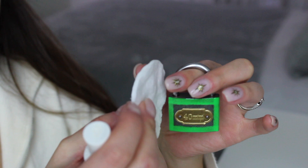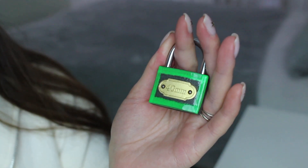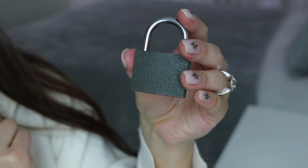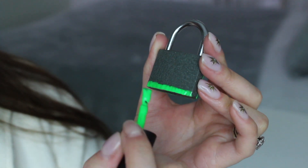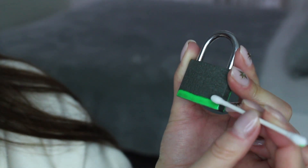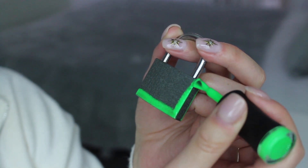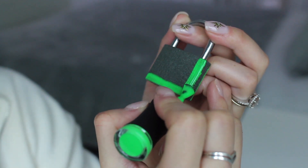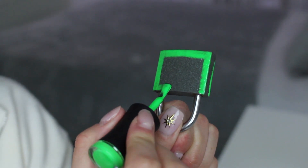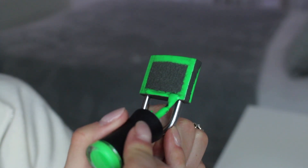I'm going to take some rubbing alcohol onto cotton wool. That's one side done — I'm going to do the other side as well. I want to tell you about a two-day event Madame Glam is having on the 20th and 21st of January — you'll get 50% off using my discount code. Click the link in the description below; the code will automatically be applied. Just make sure you have a minimum of three items in your basket and tick the pay-as-you-go option at checkout. The code is melis50jan.